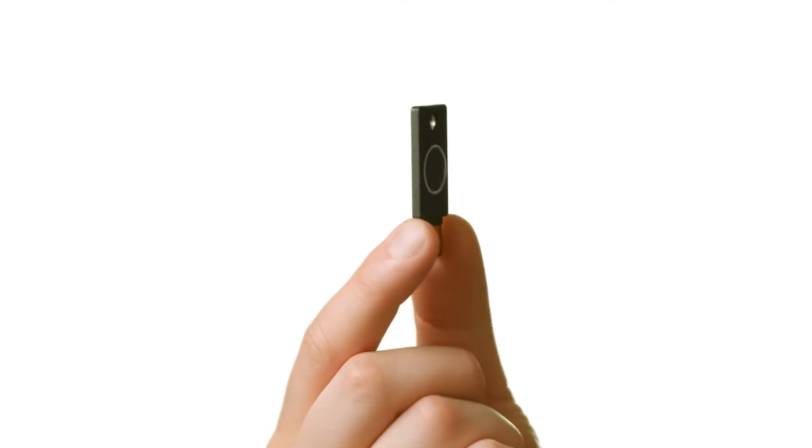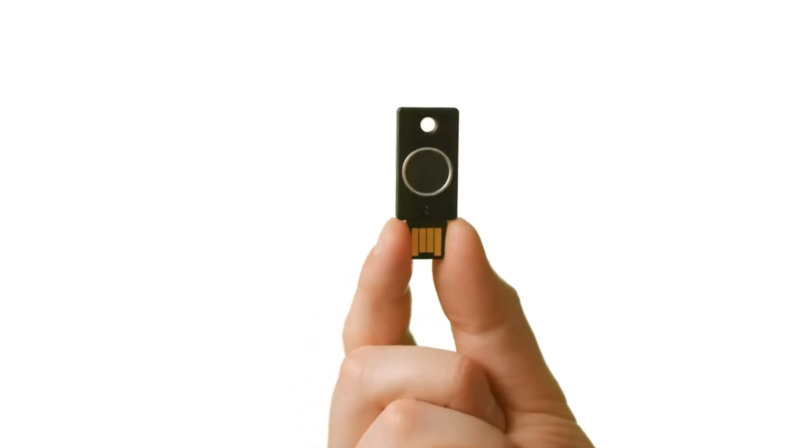Also with the Bio series, if for some reason the fingerprint sensor breaks or malfunctions, you can set up a backup PIN that will allow you to access the 2FA features of this key. So there are ways to get around the fingerprint sensor by knowing the PIN — you still have something you know or something you have, which is your fingerprint. I don't think that decreases the security, but it's good to know that if the sensor breaks, you're not completely stuck.